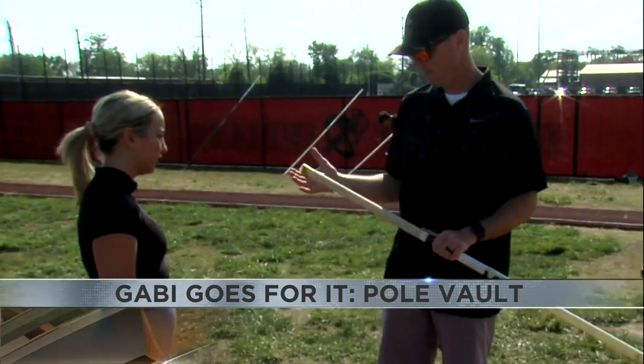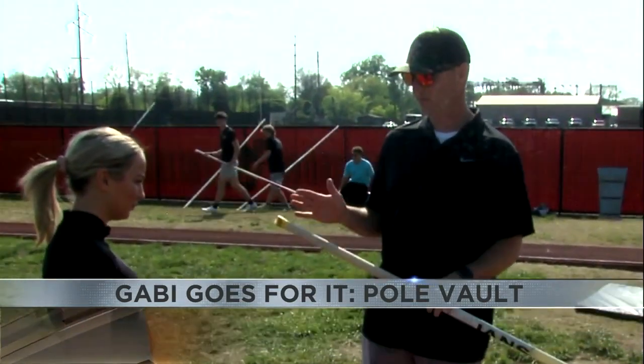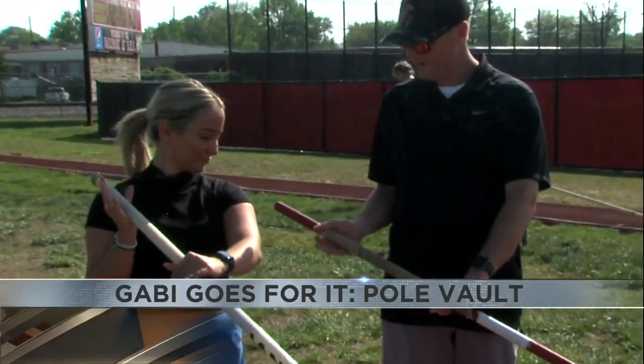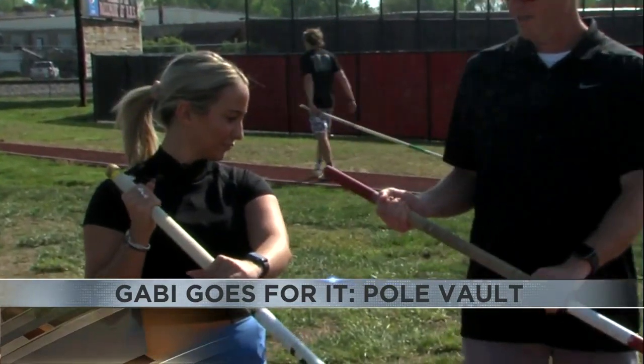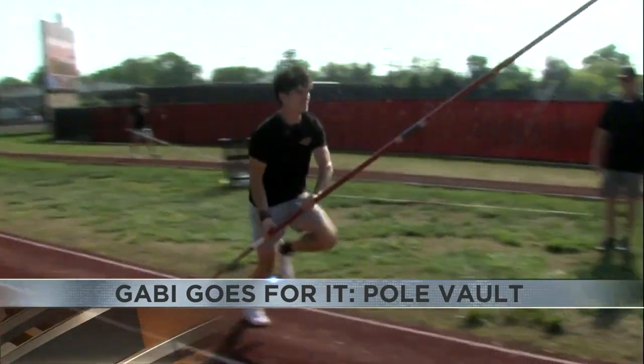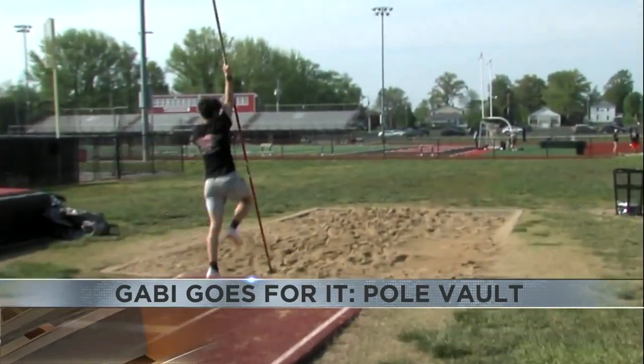The coach explained that this would be my right hand position, and right now it doesn't matter where I grip on the pole — I'll learn how to carry it. I started out by learning how to properly grip and hold the pole.